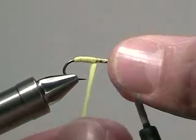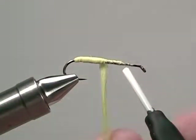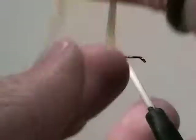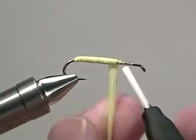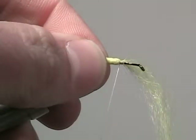Keep in mind that simply changing the color of the antron yarn will change the color of the hopper. Do your best to keep your wraps nice and even as you build up the body three-quarters of the way up the shank. Once it's there, secure it down and then clip off the excess antron yarn.